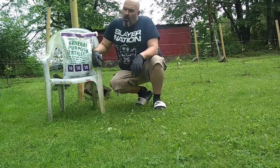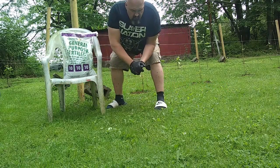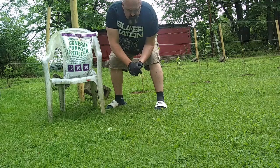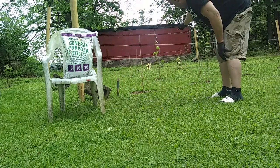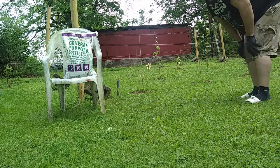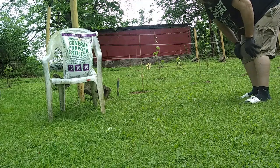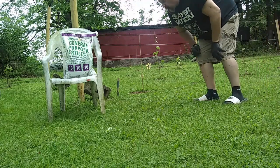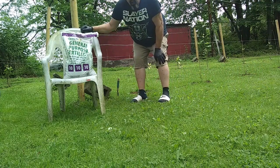Good morning everybody. It's been a week since the last time I talked to you — everything's going well. The volumes continue to do fantastic, especially the Concord. The Niagara's are starting to peak up now too, so everything's working well. I wanted to talk to you about fertilizing your grapevines.